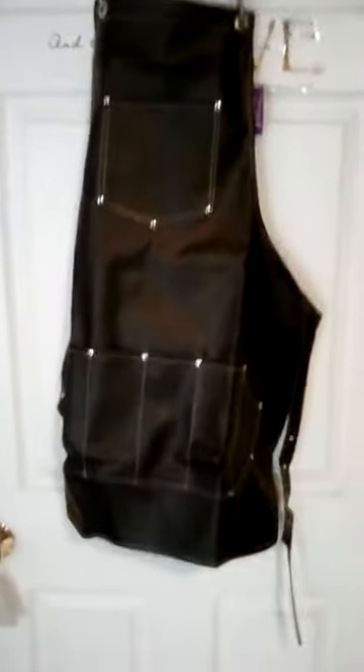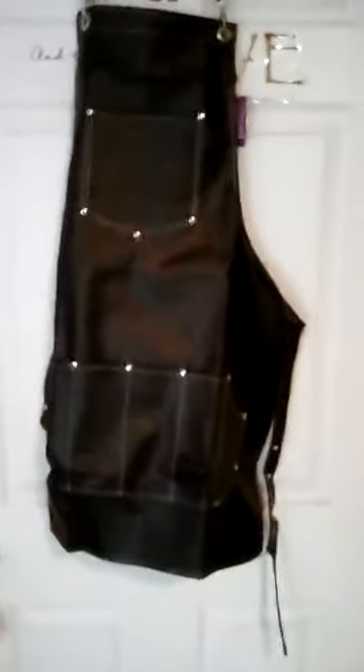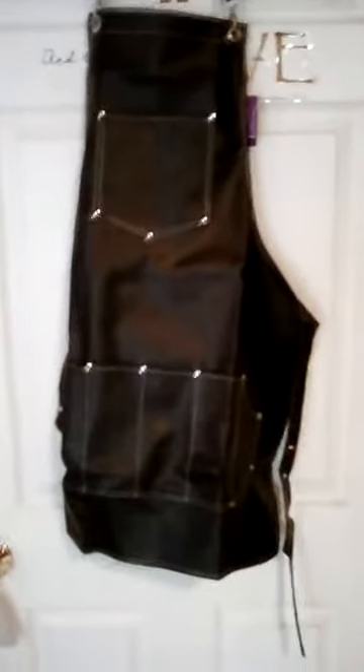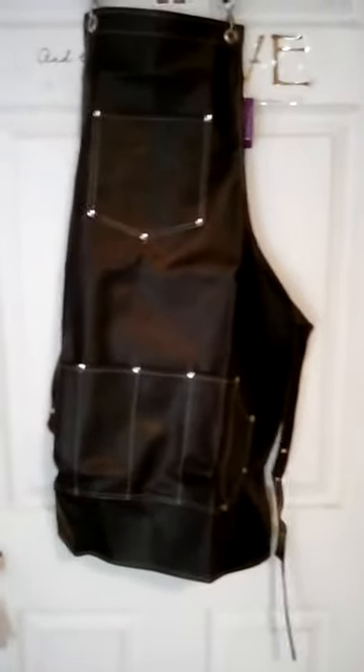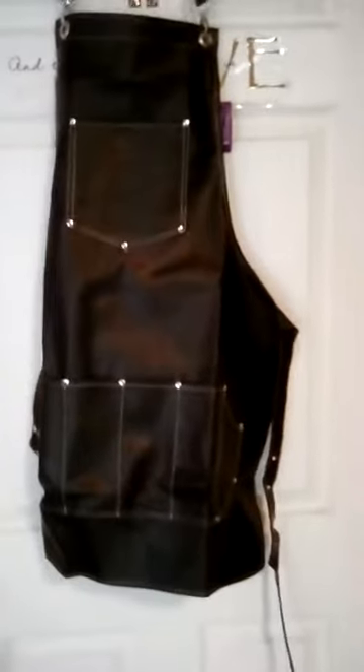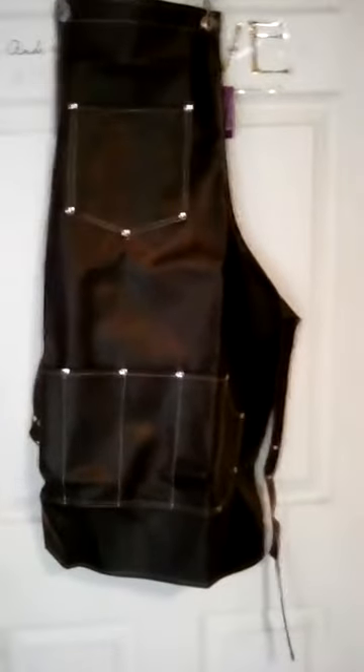So this is the apron. I like this better than the other one that was similar to this. This one's a little shorter, so it's a little less hot. But let me tell you, if you are menopausal or you tend to get hot, these pleather things are just too hot.